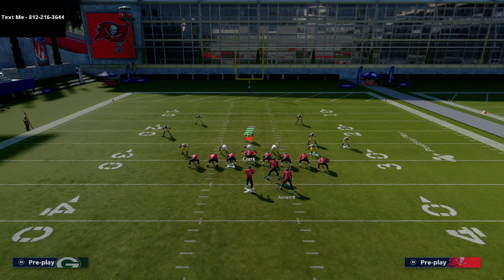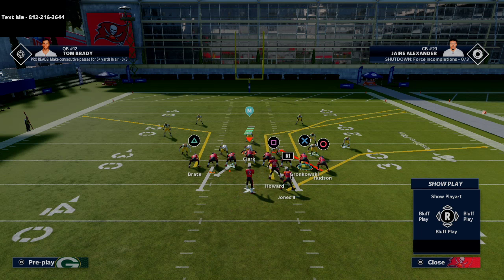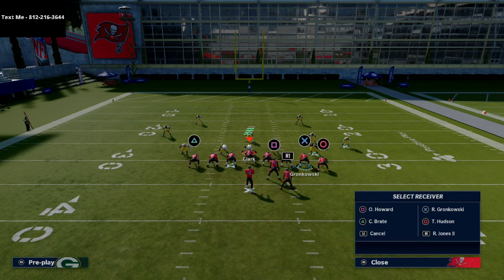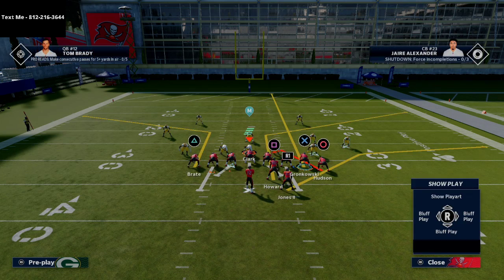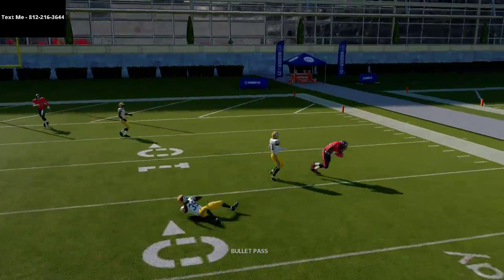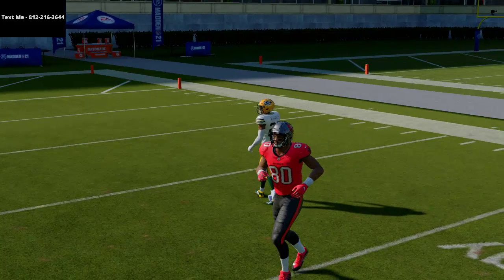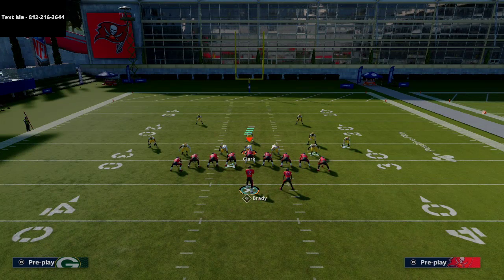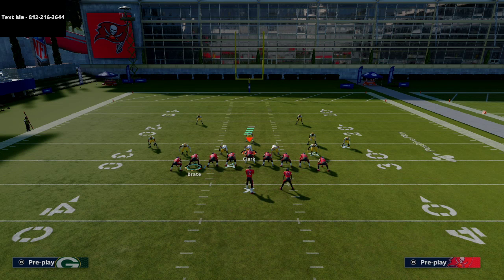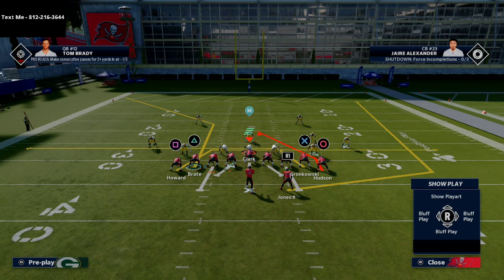Another thing you'll notice: when you put a player in motion and he goes to Tight End Spot with a corner route, his route sometimes stays in the backfield. So you could streak Gronkowski and now have that same flood concept coming from the inside player. You can be very creative with route combinations, but I think it's best to keep it super simple.